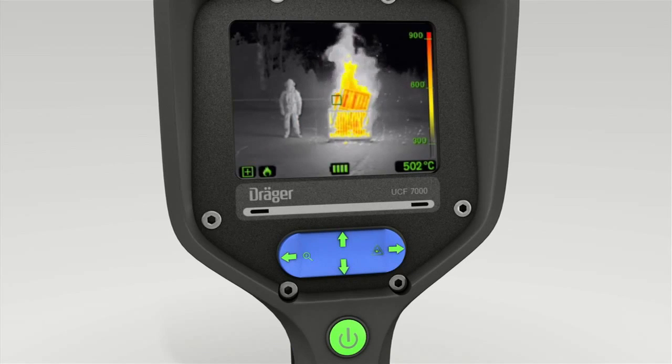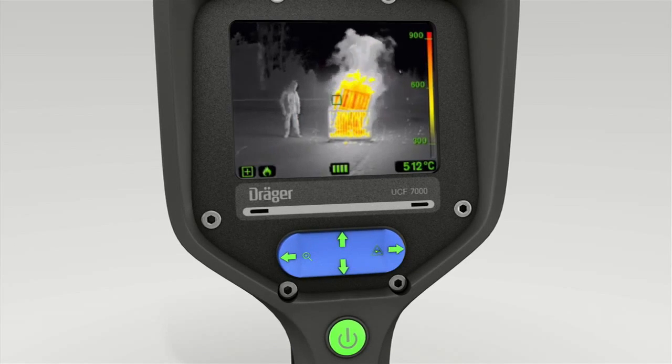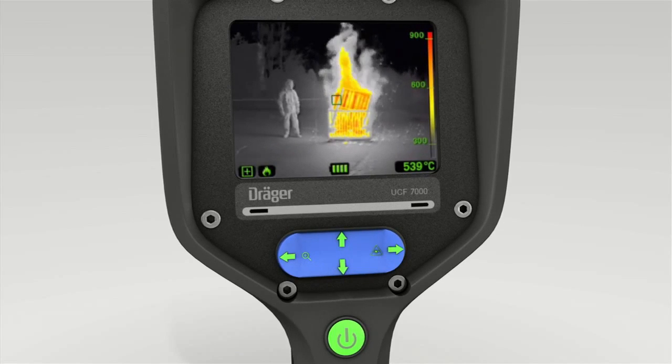Press the bottom of the toggle switch to confirm this setting. The fire mode actively helps users to fight fires. In this mode, hot spots are shown in especially high detail and contrast.